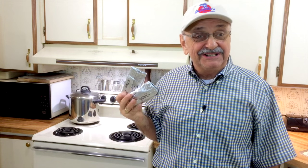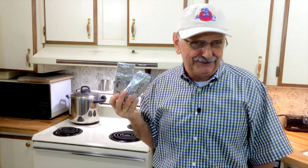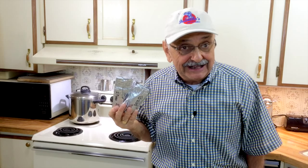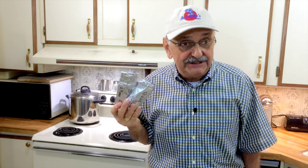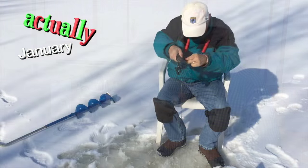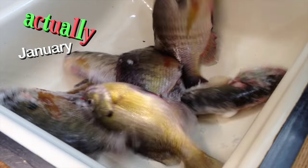You knew there was more to this episode. Here I have five and a half ounces of fillets from the disappointing outing last evening, but I realized I had bluegill fillets in the freezer from my ice fishing last February. So now I have well over a pound of fish for tacos.